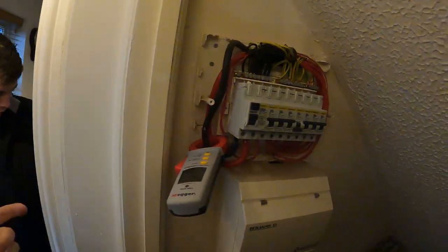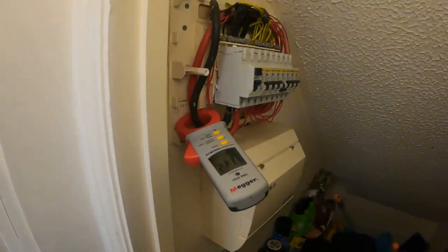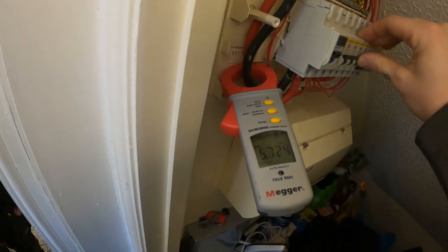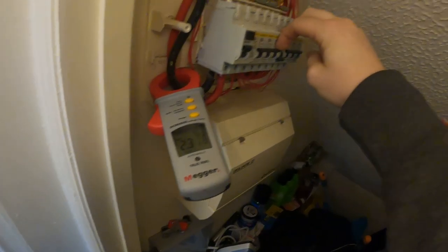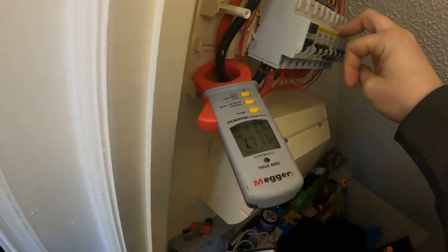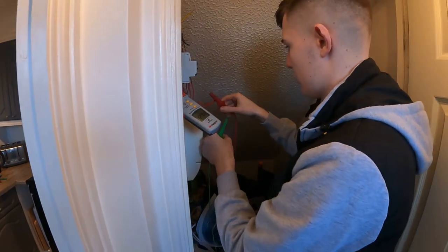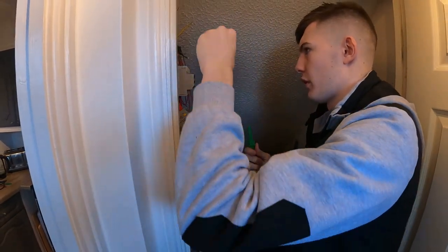Adam will do an insulation resistance test on the ring main while Nick checks the loft. Nothing is plugged in but the reading is still jumping up. Some spurs have been turned off via two-pole isolators - so live and neutral are disconnected but earth is still connected through, which won't affect the IR test. Everything else has been physically unplugged upstairs and downstairs.